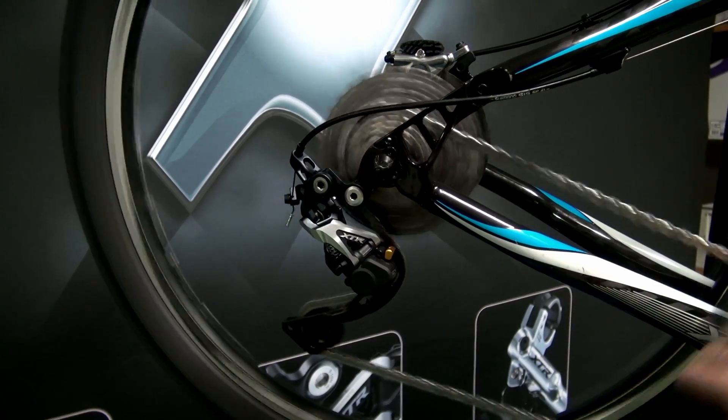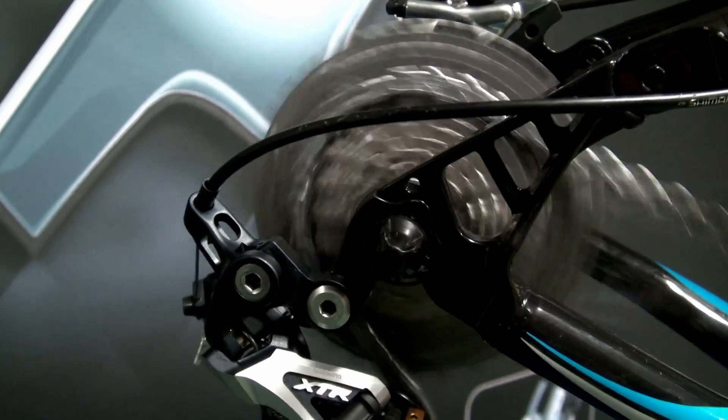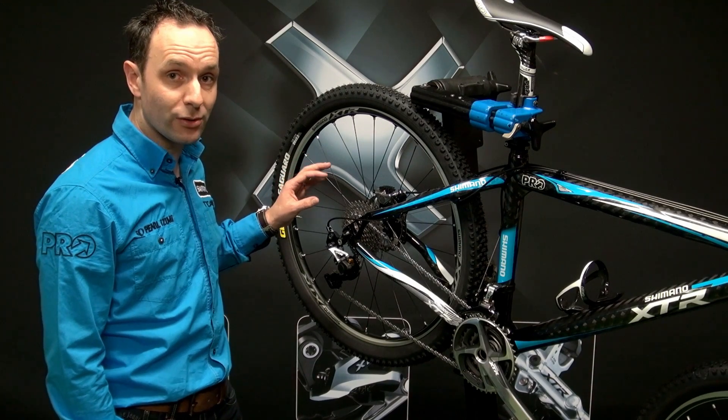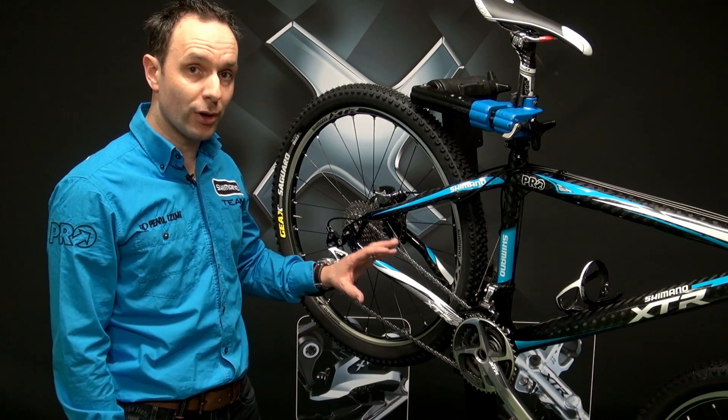We offer a wide range of gear combinations possible with Dynasys. In the rear we have a wide cassette going from 11 to 30-60 sprockets. In the front we have the choice of a double and triple drivetrain.